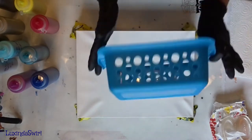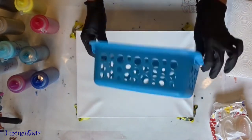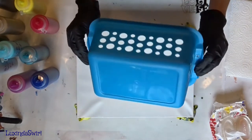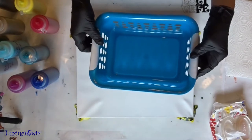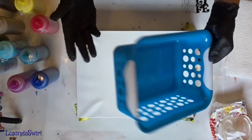I found this at Dollar Tree. It is a little basket for putting stuff in, whether it's cosmetic-y stuff for the bathroom, or stuff for a junk drawer, or you could put desk accessory stuff in here for an office.